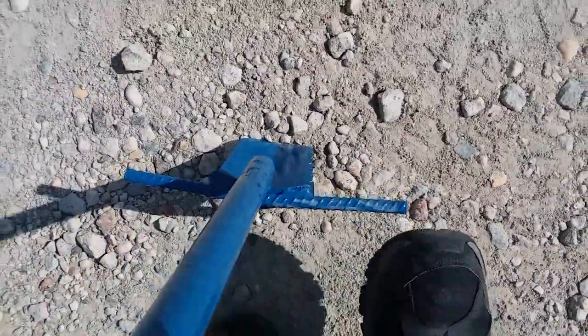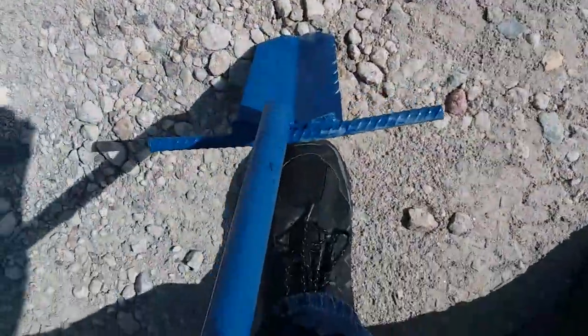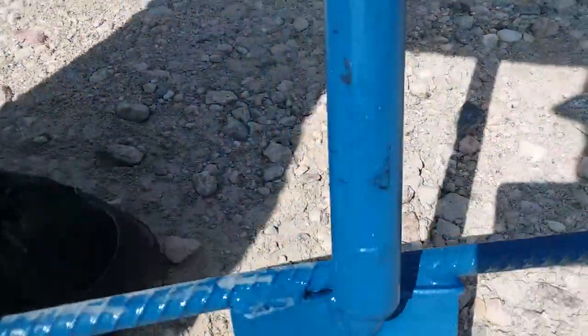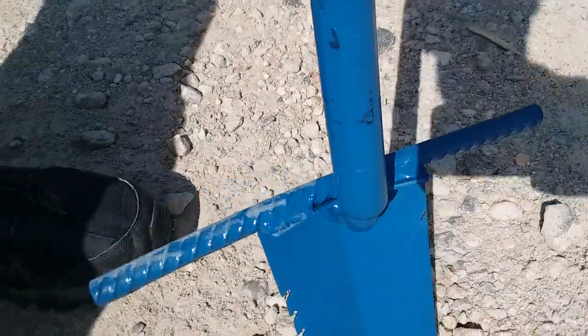So now, no worries — got a good foot grip now. If you have any problems with your foot slipping off the shovel, have somebody weld a piece of rebar onto your shovel. It will really save your foot.